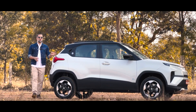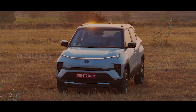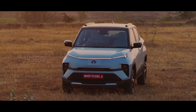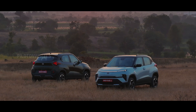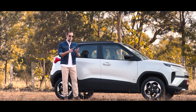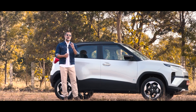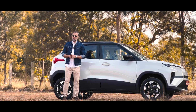Now there are different color options in the Punch EV. You can see the oxide color. There is one color in the mid-range variant. There is also a green color which is nice. It has three colors in total — a gray color, a white color, and a bright red color. Now let's go inside the Punch EV.